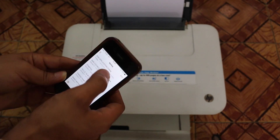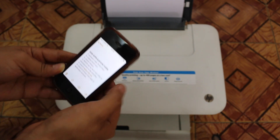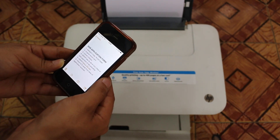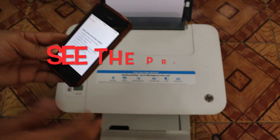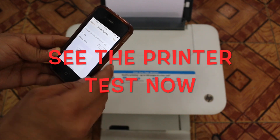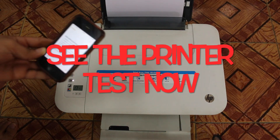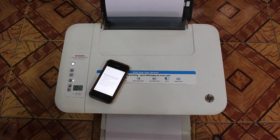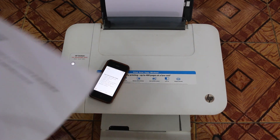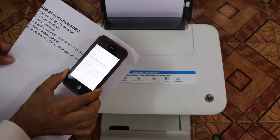Let's say we want to print something. I'll show you — if I click on it, it says Print. It asks how many copies you want, you select that, and then press Print. Let's see if it prints or not. That's great — the same thing I was looking at on my mobile is printed right here.